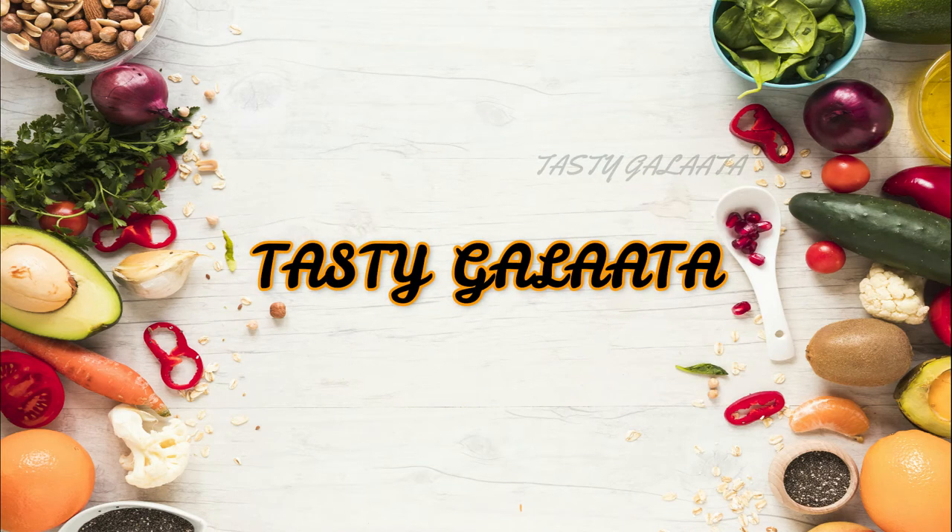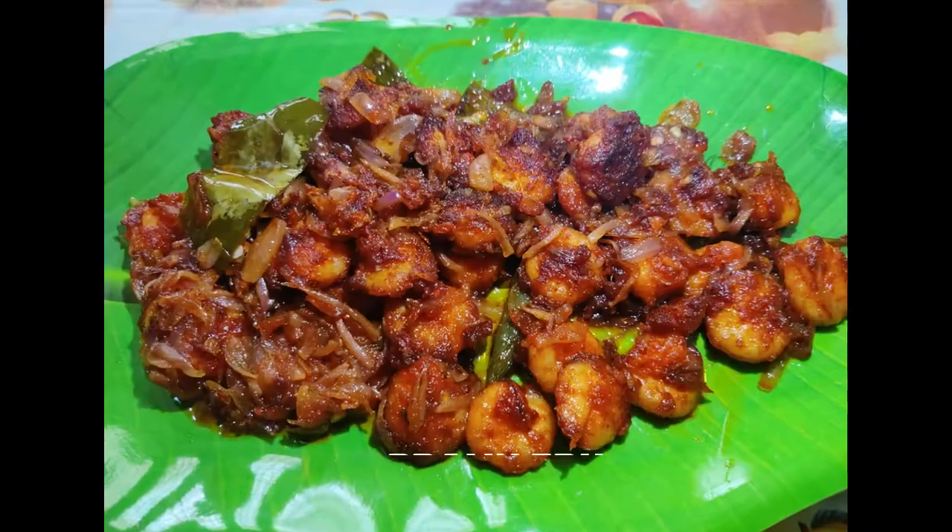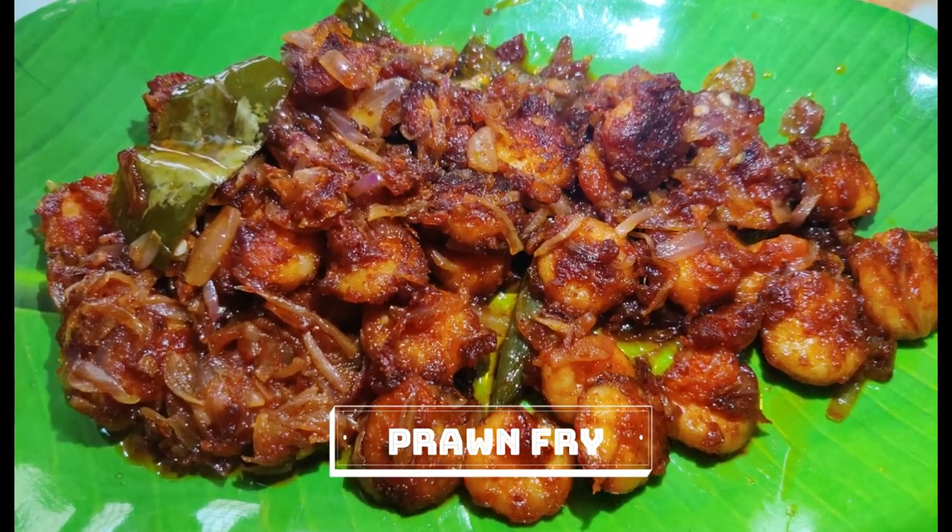Hello friends! Welcome to Tasty Galata! We are going to eat prawn fry in this video.